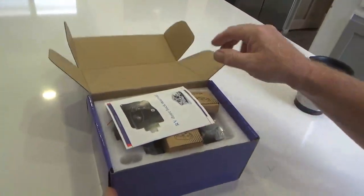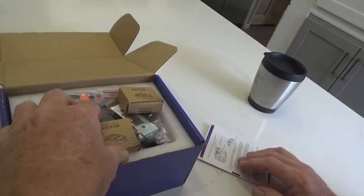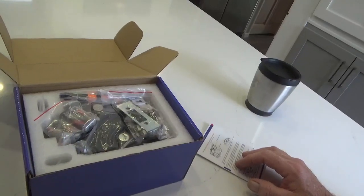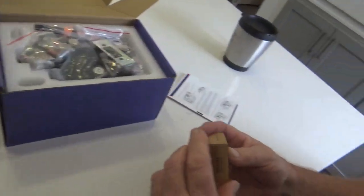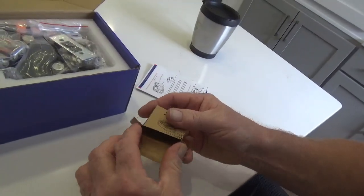Let's see what we got here. We got the RV door lock manual. We got a key fob - it comes with two key fobs. That's bonus time there. That's kind of what you were talking about when you said remote.